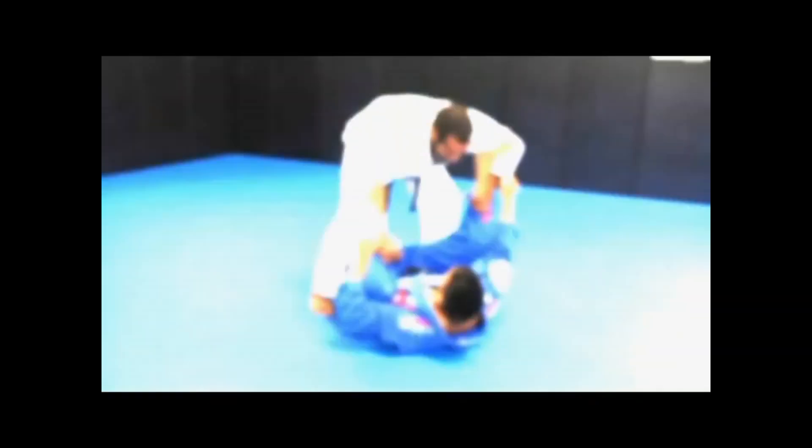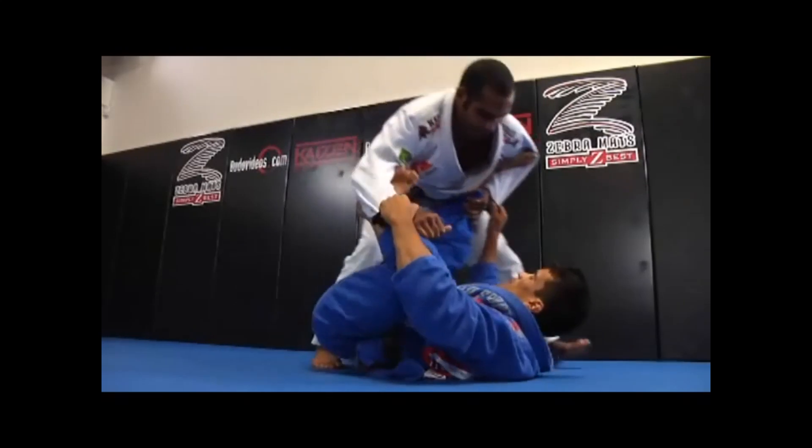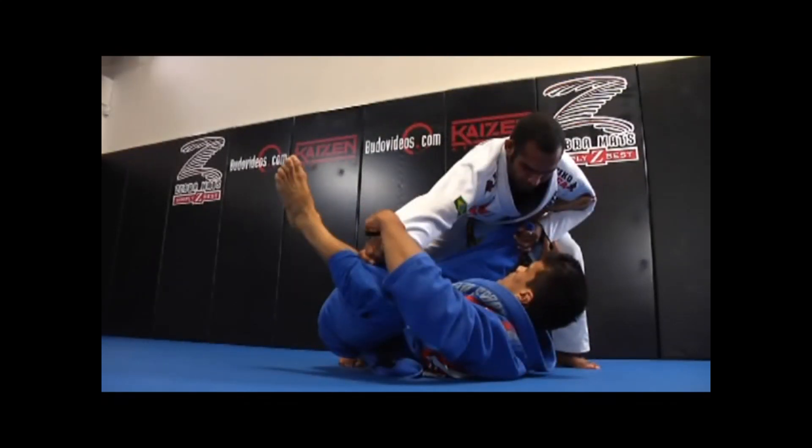Spider Omoplata. In this drill, I used the previous setup to work on the omoplata from the spider guard. Once again, Rafael initiates the drill by walking to my side.